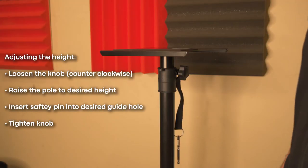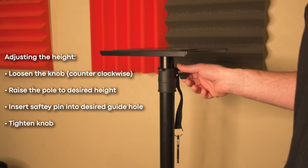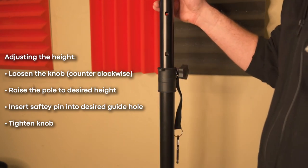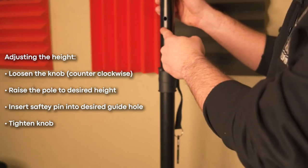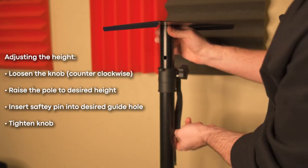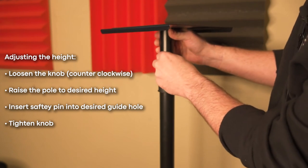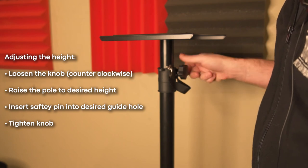Here's how you adjust the height on these floor stands. First, you're going to want to loosen this knob counterclockwise until it is comfortably loose. Then you can raise the extension pole as high as you want, and use these guiding marks to decide what height you want it to be — this way you can match it with the other one as well. Once you figure out the height you want, you're going to put the safety pin through the hole and let it lay flat. Then tighten this again to make sure it's secure.